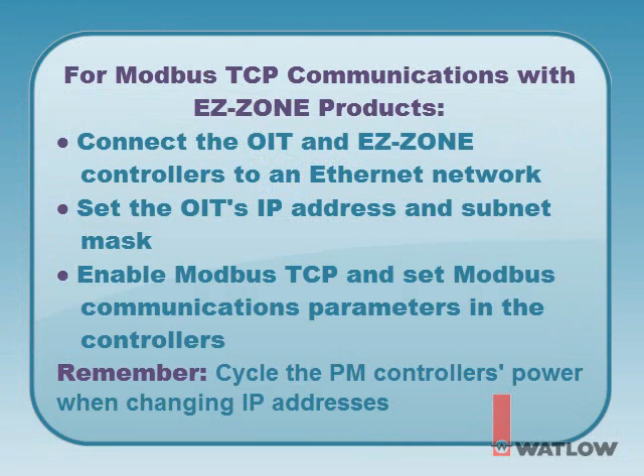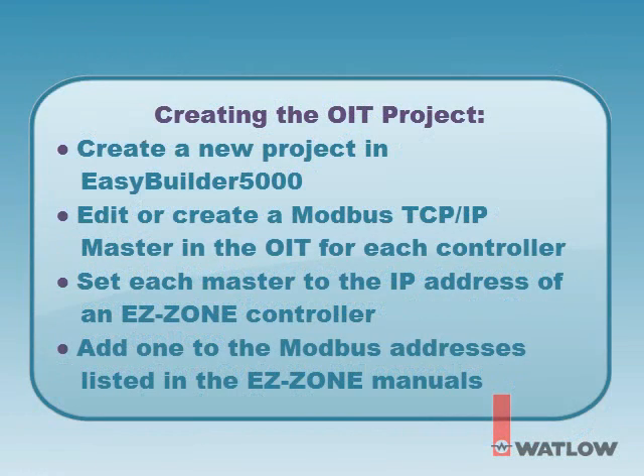To review: to set up Modbus TCP communications between a Silver Series OIT and EZZONE products, you must connect the OIT and EZZONE controllers to an Ethernet network, set the IP address and subnet mask in the OIT, enable Modbus TCP and set the controller's Modbus communications parameters including the IP address, subnet mask, display units, and non-volatile save preference. These can be done in any order, but all three must be done — and don't forget to cycle the power to the controllers if you change the IP addresses. The steps for creating a new Silver Series project that communicates with EZZONE products via Modbus TCP are: create a new project in EZBuilder 5000, edit or create a Modbus TCP IP master in the OIT for each EZZONE controller, set each master to the IP address of the corresponding EZZONE controller, and remember when addressing data in EZZONE devices to add one to the Modbus addresses found in the EZZONE users manual.